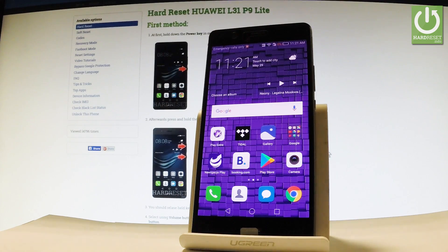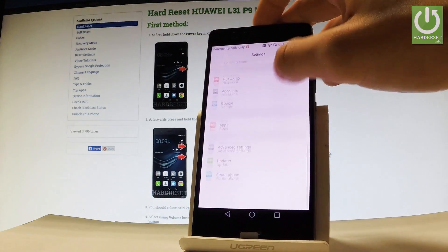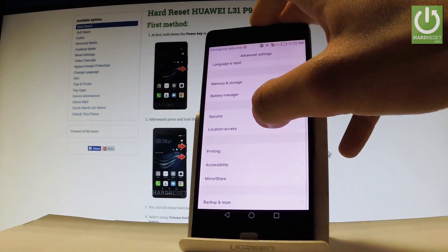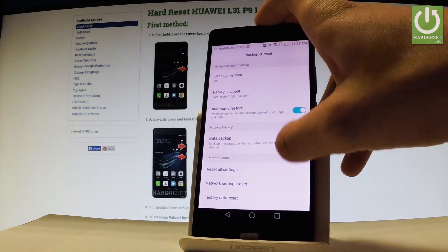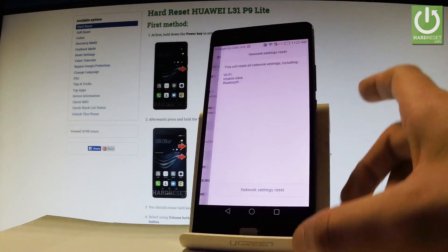At first, let's start by using your home screen. Let's find and select Settings right here. Scroll down and choose Advanced Settings. Then scroll down one more time and choose Backup and Reset. And here you should find Network Settings Reset, so let's tap it.